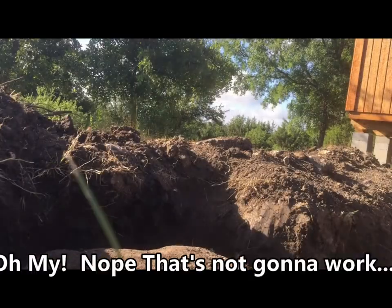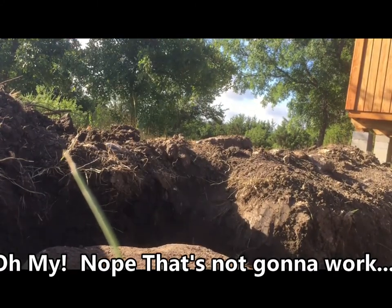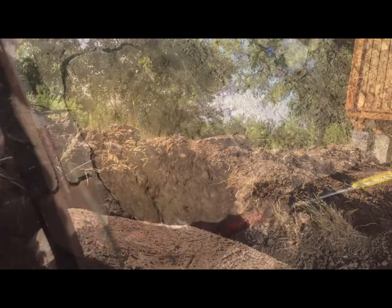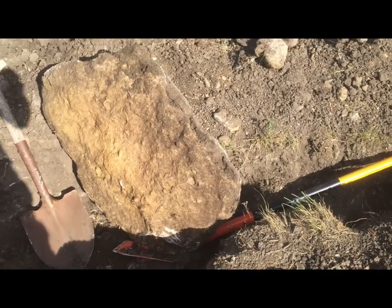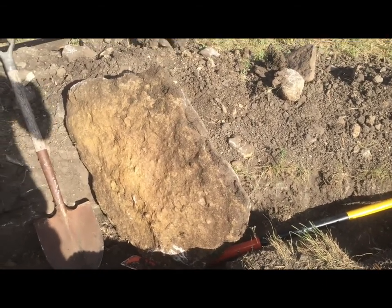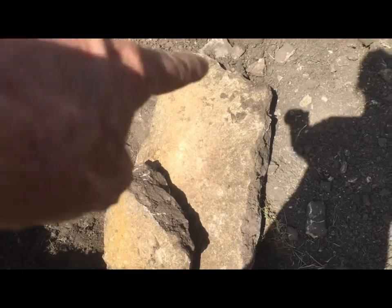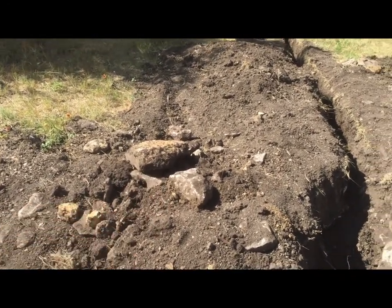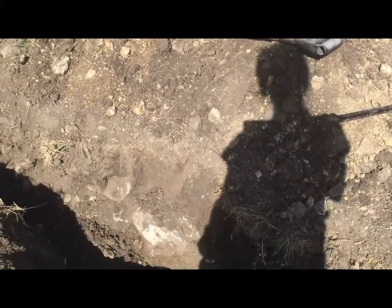Woo-hoo! There it is! Got it turned up. I don't know if I'll be able to get it out of there, but it's turned up, so I might be able to kind of roll it one more time and then flip it out of that hole. But it's done. Oh man, okay — that was some work. I think it took about 10 hours between yesterday and today to dig out that one, that one, and that one. The worst one was the one I worked on the most — that one probably took eight hours by itself.